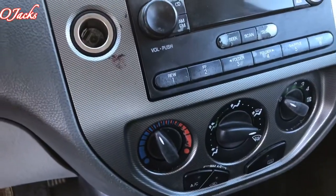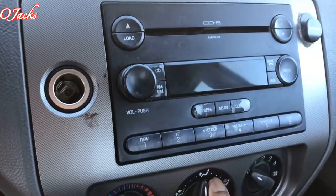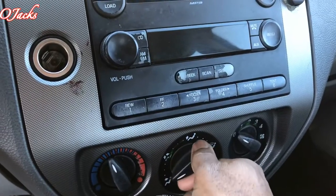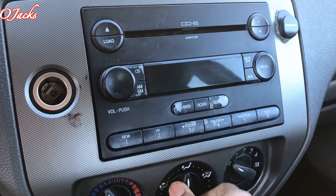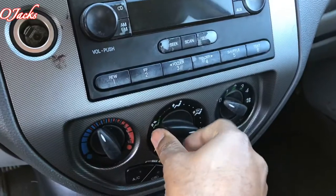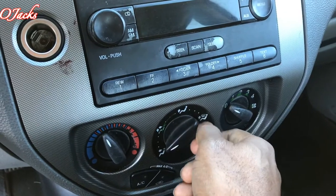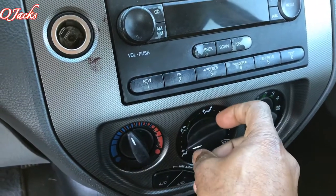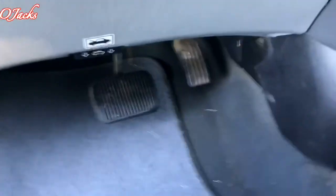I'm in a 2005 Ford Focus and I'm having a problem with my blend selector right here. This is for the defrost and the blend doors — it is not working right. I'm gonna try to bypass it first before I do the repair. I've located it underneath the dash right here, and this is it, right here — that's the location of it.